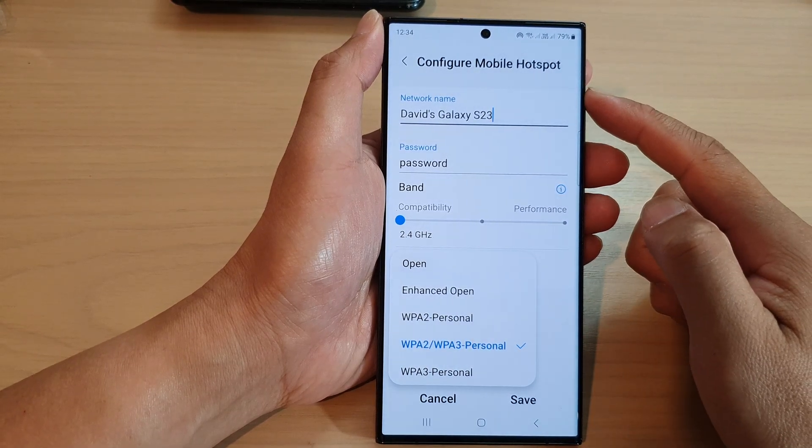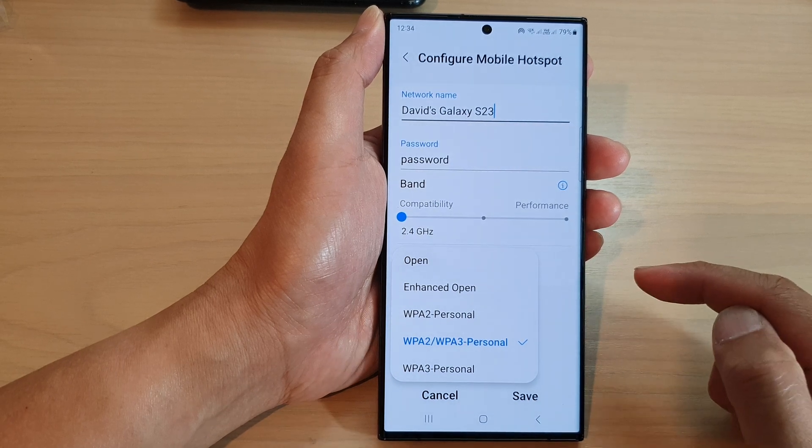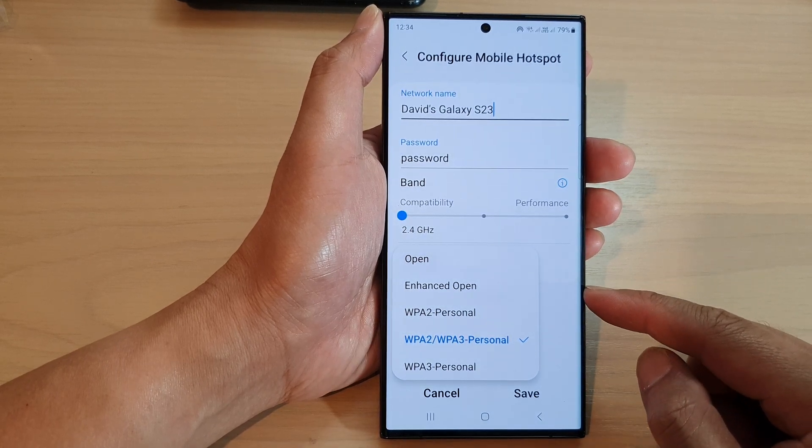How to set the mobile hotspot security to open or enhanced open on the Samsung Galaxy S23 series.